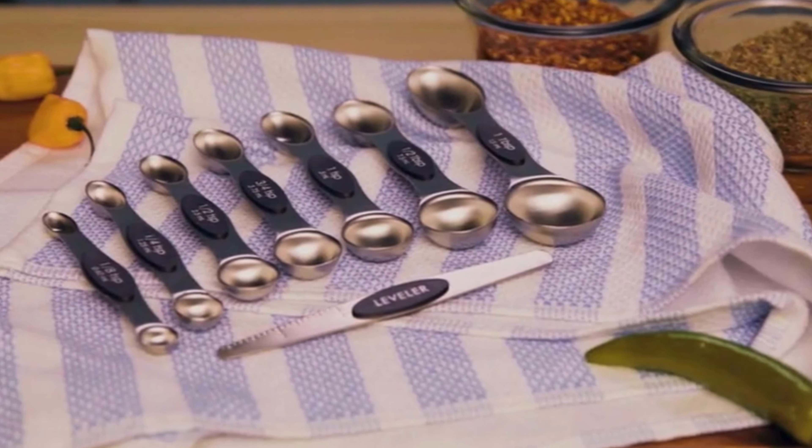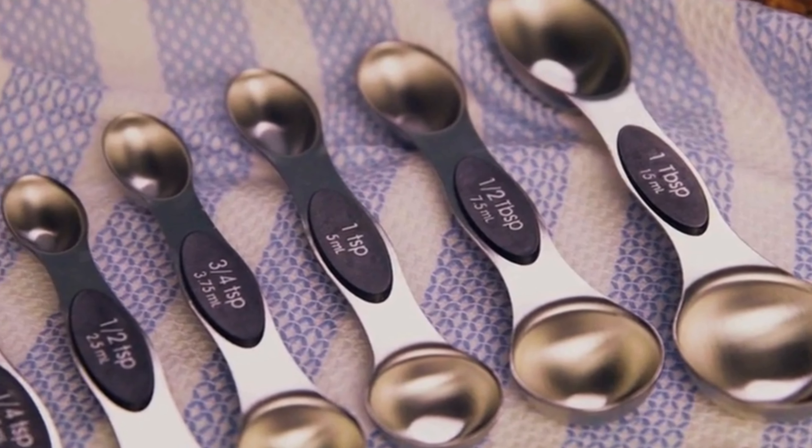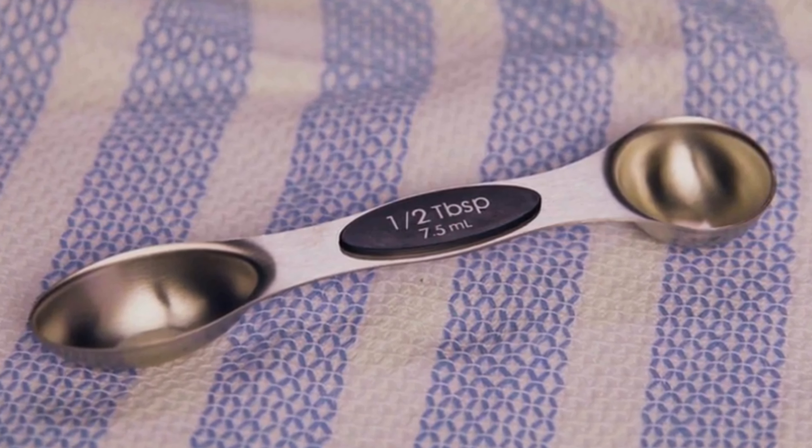Save time and hassle with dual-sided spoons. Each spoon features both narrow and wide sides, allowing you to measure ingredients with ease and accuracy. Say goodbye to the hassle of flipping spoons for different measurements — this saves you time and effort in the kitchen.